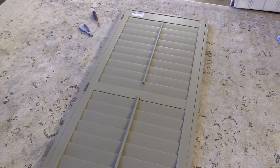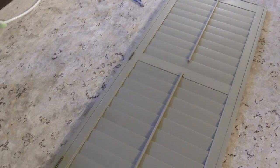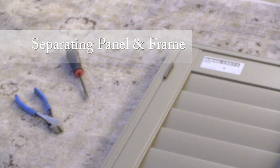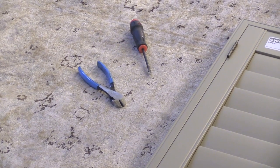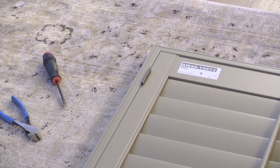Our shutters arrived fully assembled in the shipping box. It's important not to remove the labels from the shutter panels or frames until all components are installed. Even though they were fully assembled, we decided the best course of action was to separate the panels from the frames to make installation easier. First, we lay the shutter with the side that faces outdoors down so we can access the hinges on the back. There are three hinges that need to be taken loose. As serial DIYers, we found the best way to remove hinges is with a screwdriver and a set of side cutters.